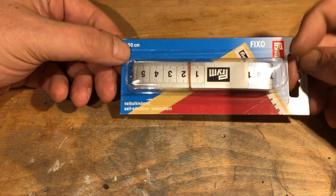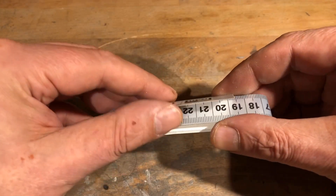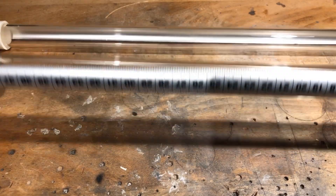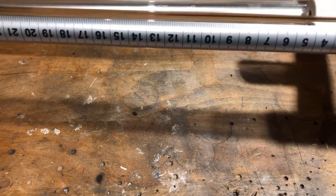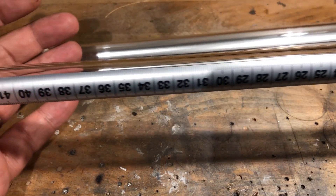I really wanted to add a scale to the two acrylic glass tubes so that I could measure volume. Then I stumbled across this adhesive tape measure. The dimensions are given in millimeters, resulting in a volume of almost exactly 0.2 milliliters per millimeter. The adhesive tape measure is very thin and was easy to stick onto the acrylic glass tubes.